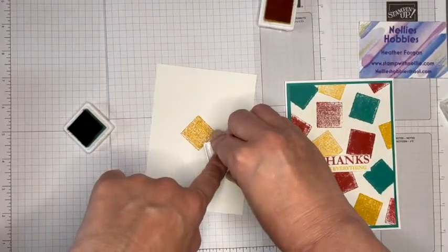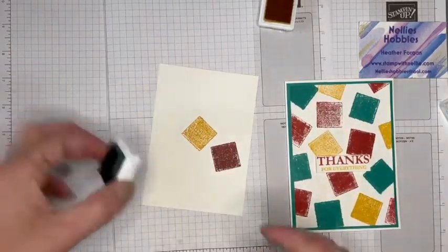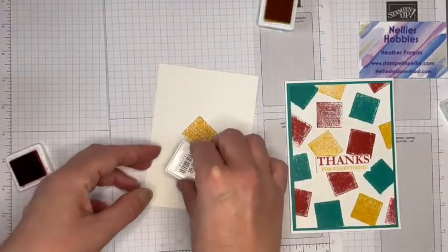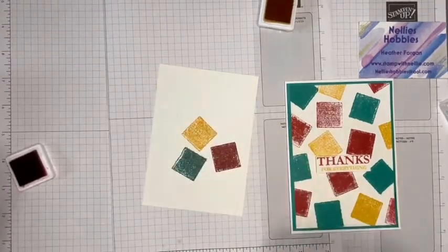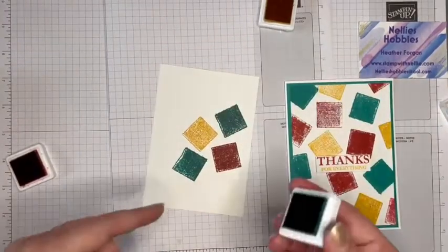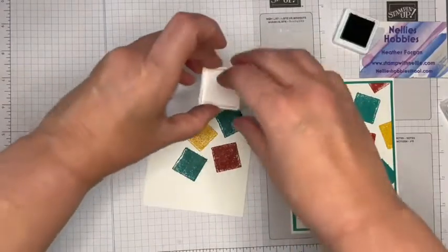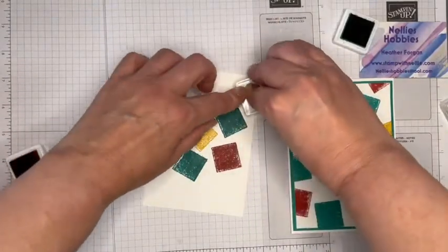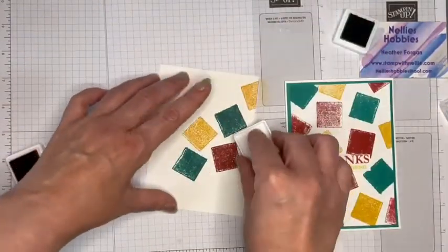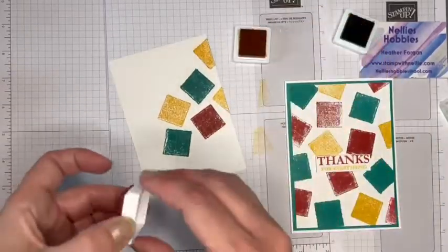The great thing about this is you don't have any stamps to clean. You can just pop them on, like so. A little bit more pressure, a little less pressure — whatever you wish. Just build up a pattern.